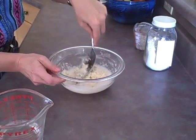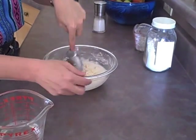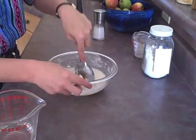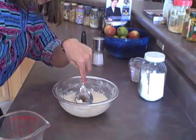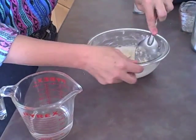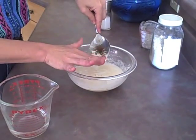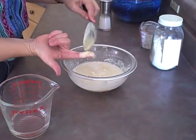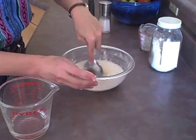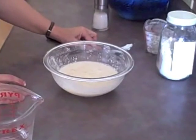Right now I can smell the distinctive smell of the urad dahl flour. Some people don't like it; at this point I think it's fairly pleasant. I wasn't sure how much water I'd need so I started with a cup and a half, and so far I've used three-fourths of a cup. I'm guessing we'll use about a cup by the time we get this into a thin batter. It's still a little thick — you can see little clumps of dried flour still in there, so it's good to break those up. This is actually looking pretty good. It's thin enough now to let it sit.